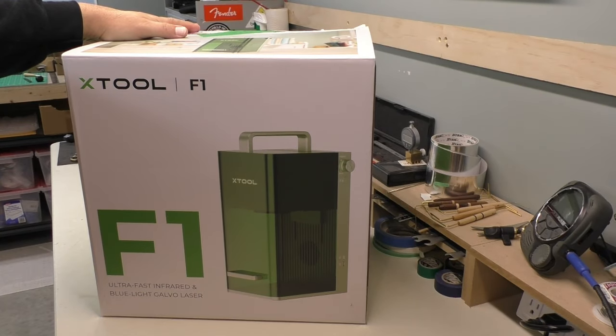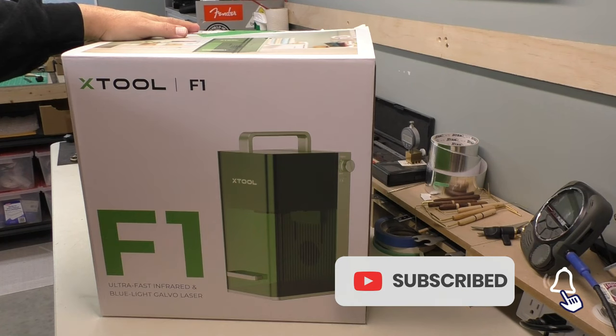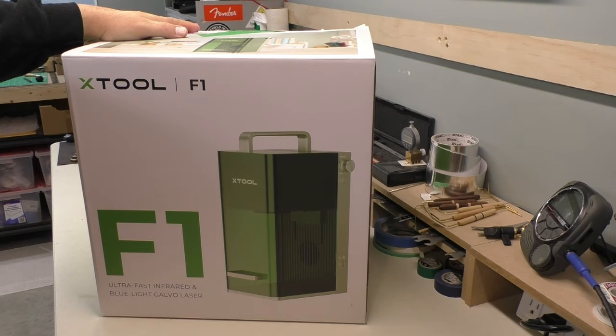As I mentioned, this is the Xtool F1 galvo laser engraver. It's a portable unit — pretty cool as you can see from the box. Xtool was kind enough to send this to me for evaluation and review. If you're interested in more information, details, pricing, and all that kind of thing, you can check out the affiliate link down in the description below.